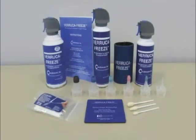Veruca Freeze pays for itself repeatedly and provides a simple, convenient and cost-effective solution for cryosurgery.